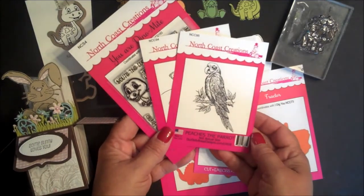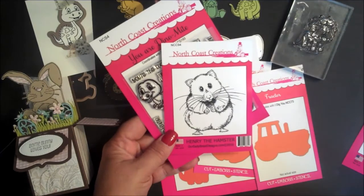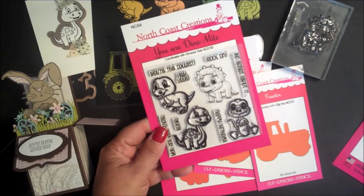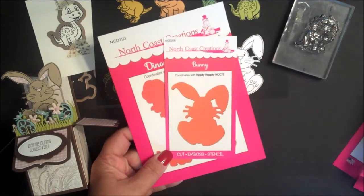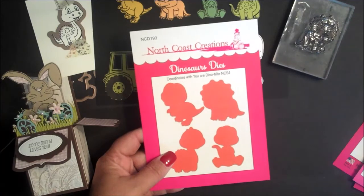The stamps being released this month are Peaches the Parrot, Henry the Hamster, and the stamp set You Are Dynamite. The three North Coast Creations custom dies are Tractor, Bunny, and Dinosaurs.